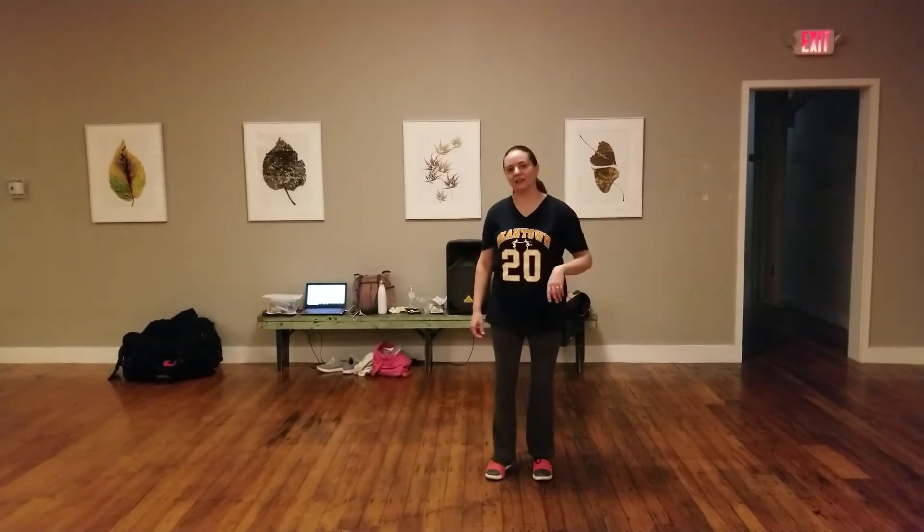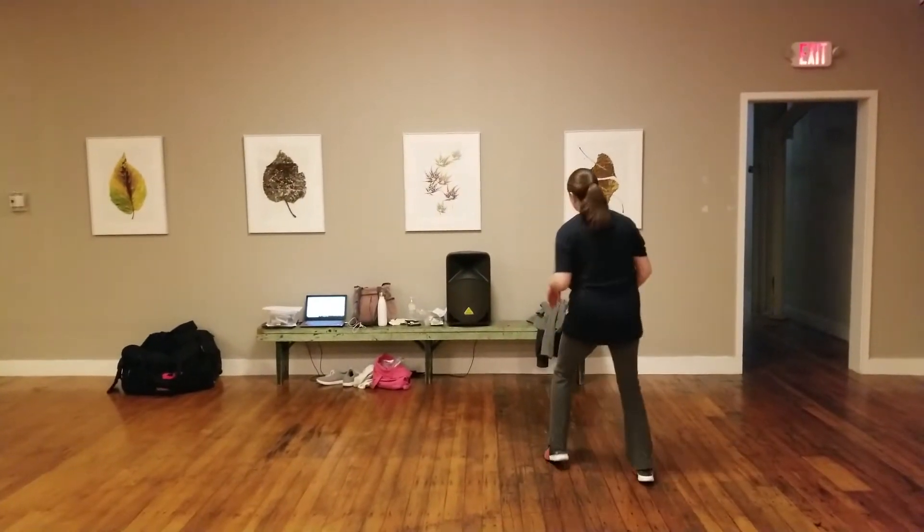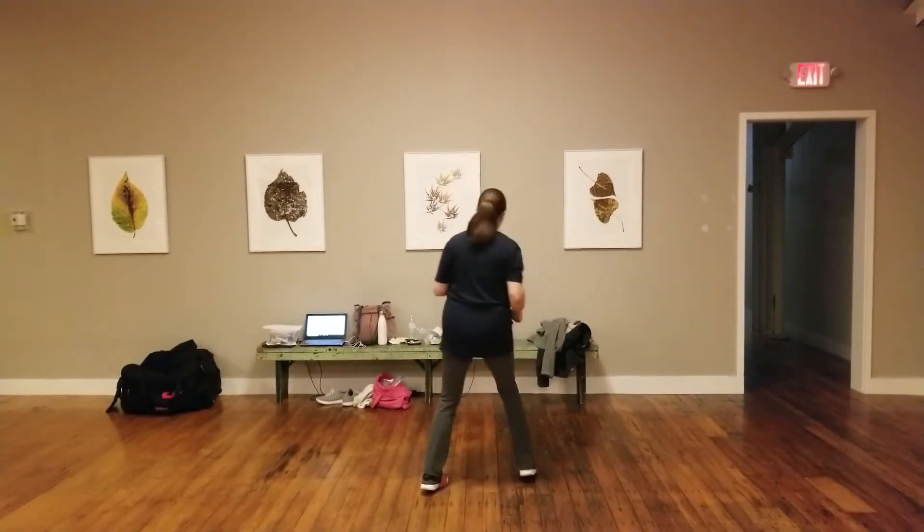We did solo jazz tonight, starting with rock, step, cross. We did rock, step, cross, rock, step, cross.